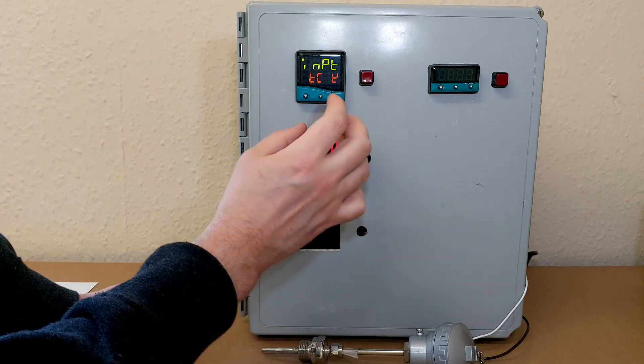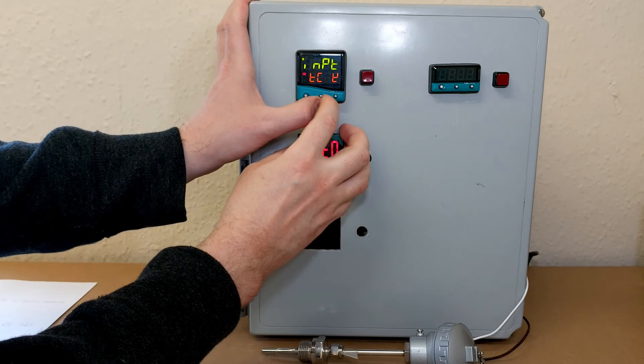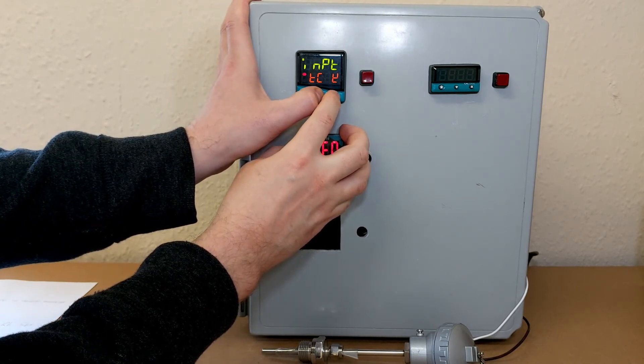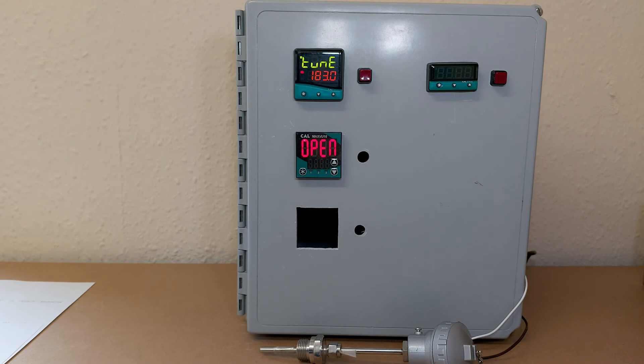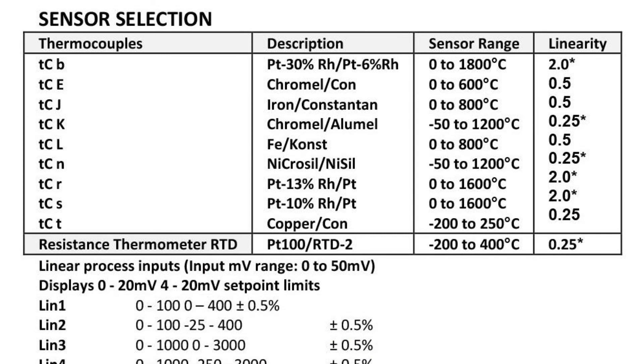Once we've finished setting up the input, we can get back to the main menu by holding the up and down arrows. The Cal 9500 temperature controller can be set up for Type-B, E, J, K, L, N, R, S, and T thermocouples.